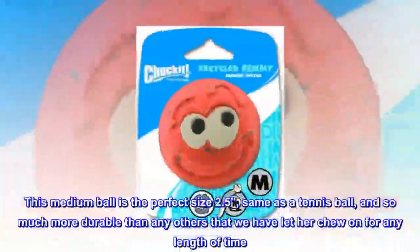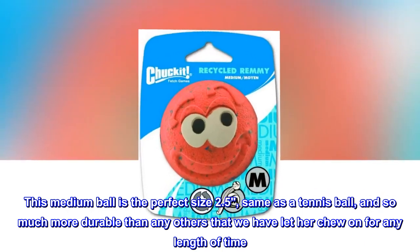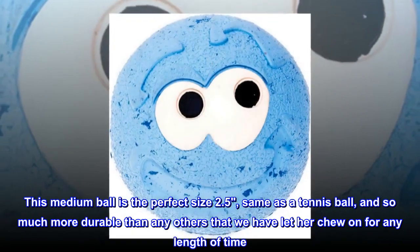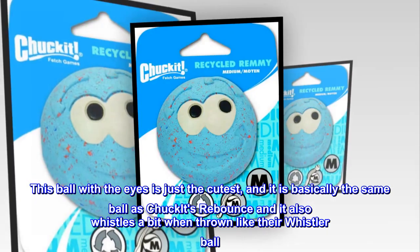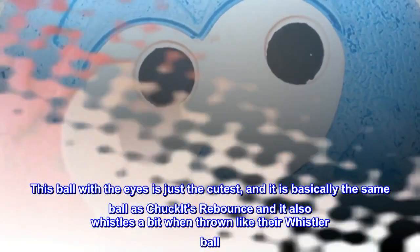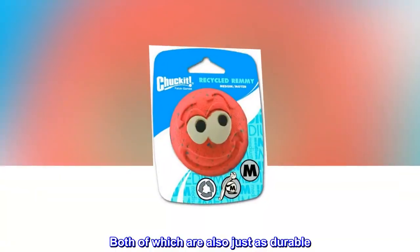This medium ball is the perfect size — 2.5, same as a tennis ball — and so much more durable than any others that we have let her chew on for any length of time. She loves these balls and has a few as she constantly hides them. This ball with the eyes is just the cutest, and it is basically the same ball as Chuck-It's rebounds and it also whistles a bit when thrown, like their whistler ball. Both of which are also just as durable.